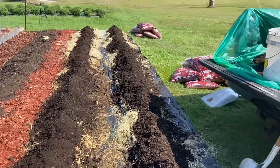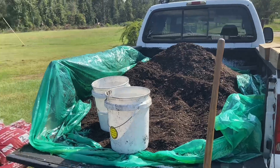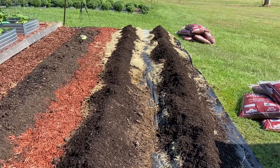We've got quite a bit of mulch left but we've got plenty of places for that to go. We'll get this red mulch down in between the rows and see how everything looks.